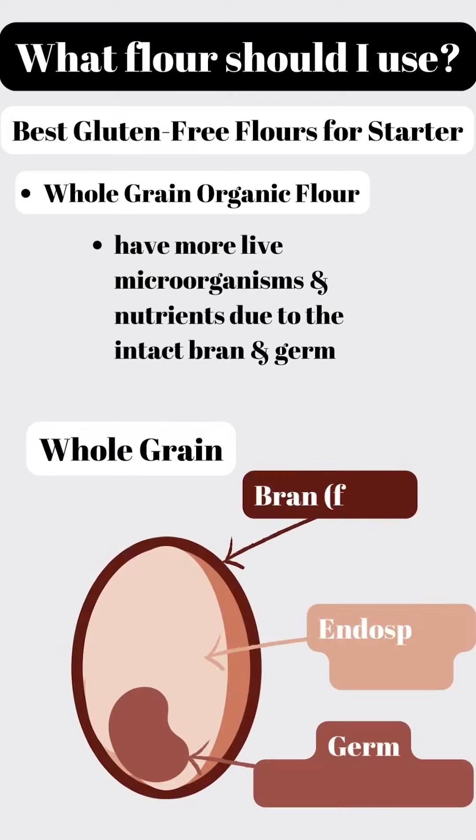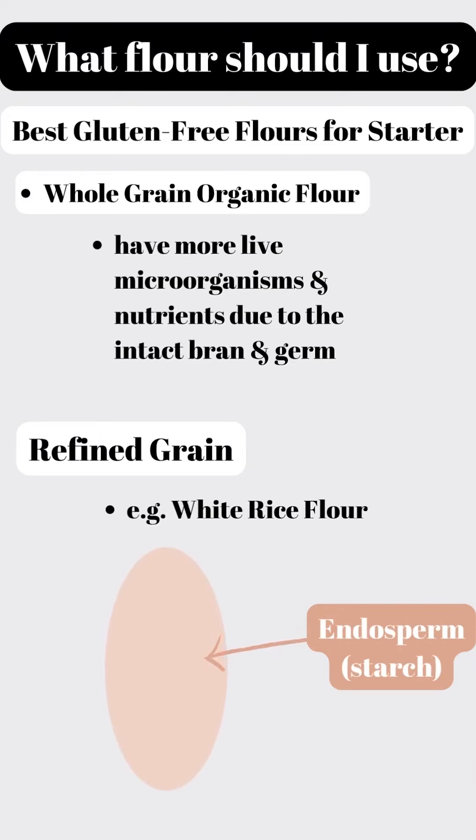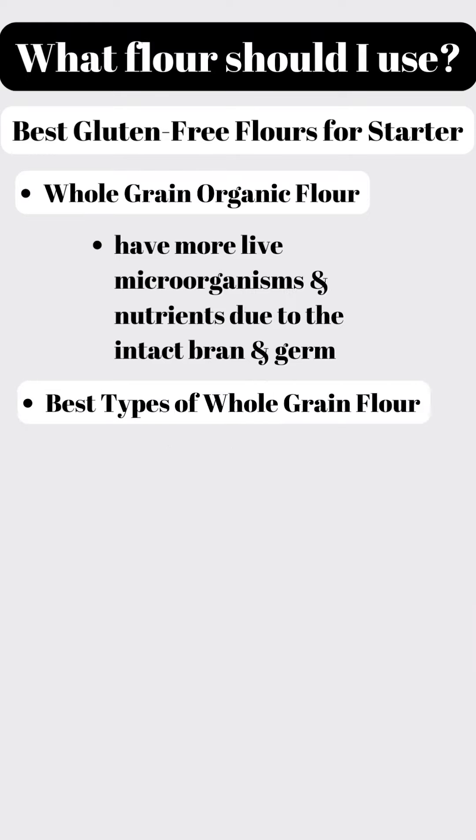What is a whole grain? A whole grain has an outer layer called the bran, which is fiber-filled and packed with vitamins and minerals. Then there's the inner layer called the endosperm — a starchy carbohydrate layer with some proteins and vitamins. At the center is the germ, the nutrient-packed core. Refined grains like white rice flour are stripped of both the bran, where microorganisms live, and the germ, removing the nutrients that feed those microorganisms.